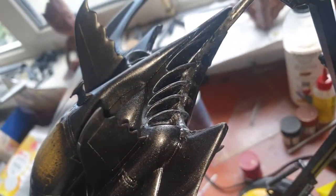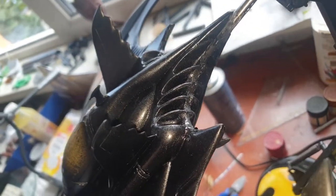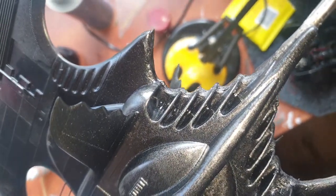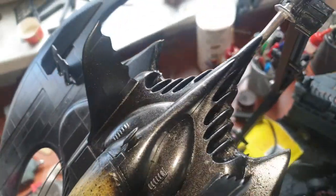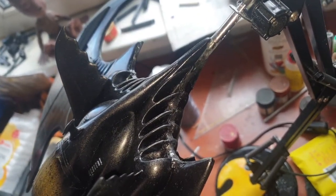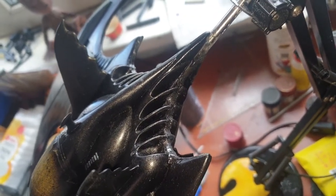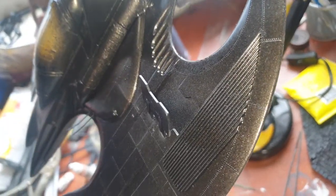I've done my best to try to sand these problems in the back and then spray paint them with the same black metallic coat which I have put on the entire Batwing. I wouldn't say it's 100% perfect — actually I wouldn't even say 90% perfect. 75% perfect, maybe. But it's better than it was. I have also repaired this section and done some repair on the front.